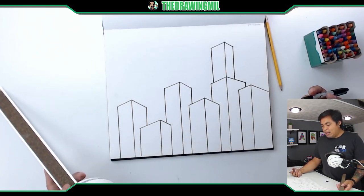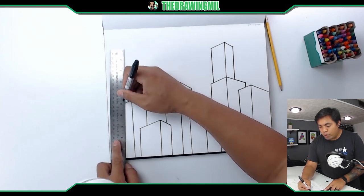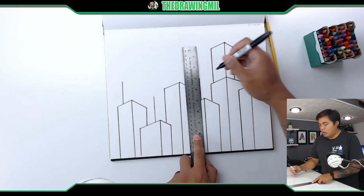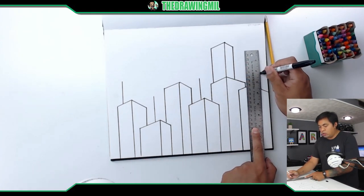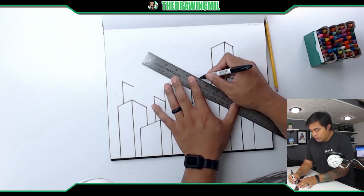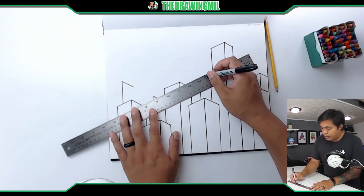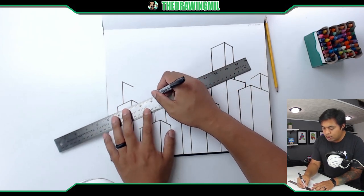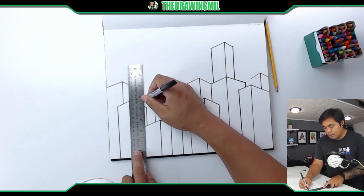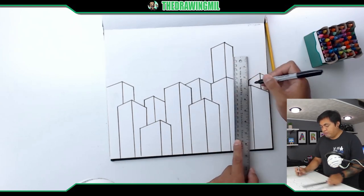If you want more buildings, all you have to do is add more vertical lines here and there, then add arrows on top of each. Some arrows stop at a taller building, some go all the way or off the page. Once the arrows are done, finish off the remaining building sides. Now I have buildings covering the majority of the bottom of the page.